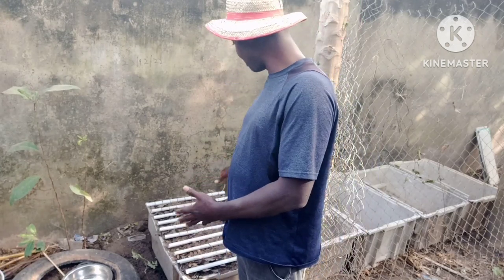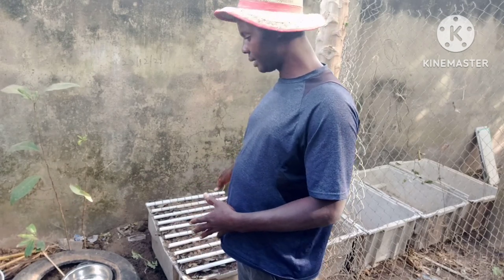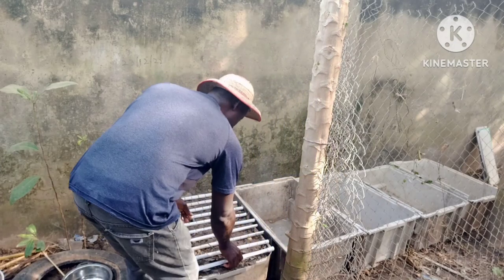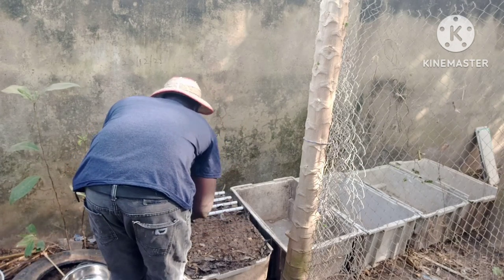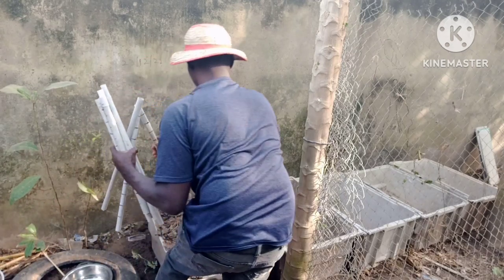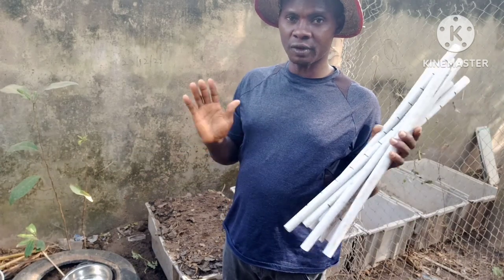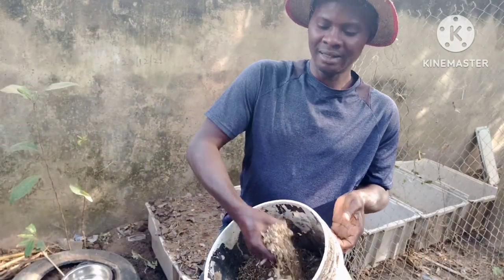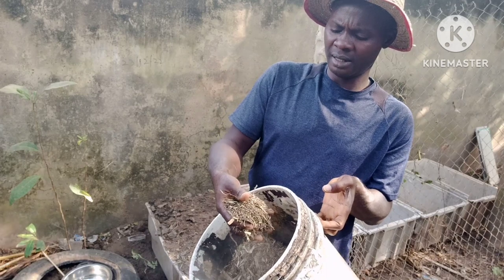We are finished — I've finished putting the seeds on this bed. The next thing I'm going to do is remove the spacing tool. I've removed it. The essence of putting it there was just to help me space the seeds so they will not be clustered. I've done that and removed it.